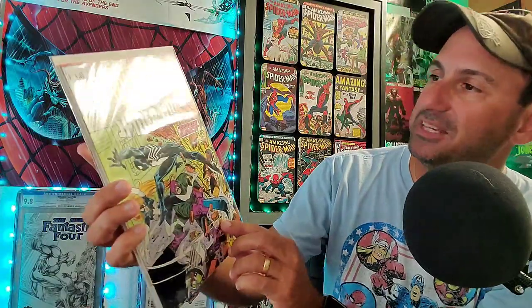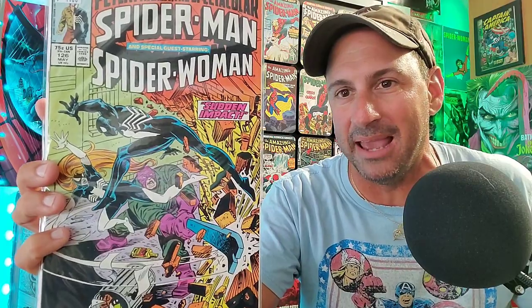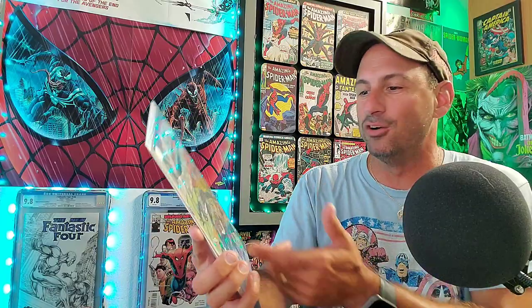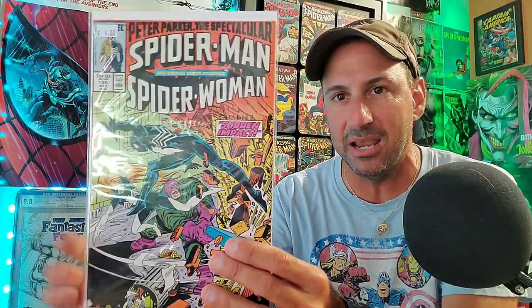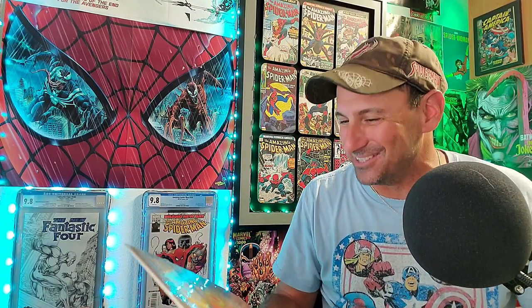Next I got a really decent issue for a cheap price — Peter Parker: The Spectacular Spider-Man, guest starring Spider-Woman. I was a huge fan of Julia Carpenter — I thought she was such a cool character. Her teaming up with Spider-Man in the same black costume doing battle against the Wrecker was so cool. This book is in pretty good shape, nothing wrong with it. I paid four bucks for it. My rule is the highest I'll pay for dollar bin books is five dollars.